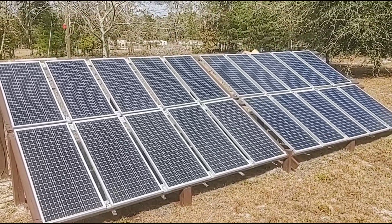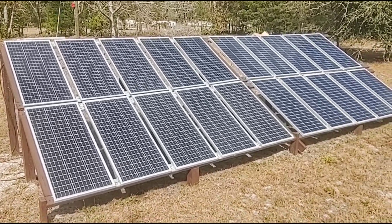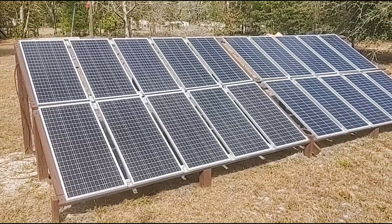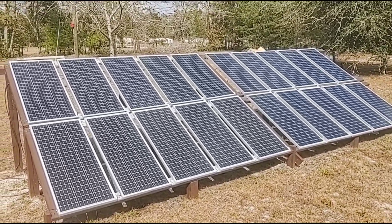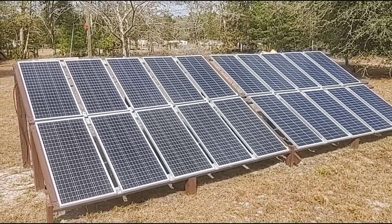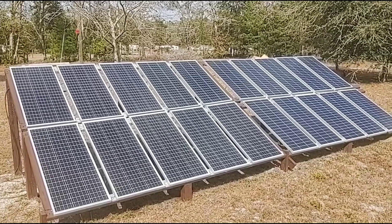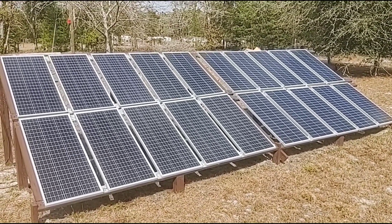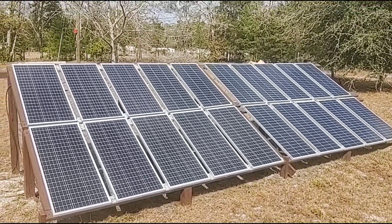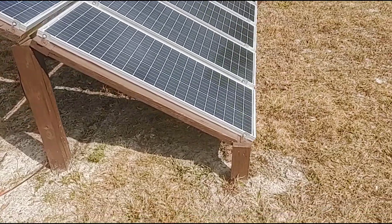It came with 20 100-watt solar panels. I would have preferred five 400-watt panels to install, but this was the package deal and it was a great price and quality. Everything is MC4 connections that just click together — red and black, very simple. I had zero experience with solar and I installed this system 100% from scratch by myself. We built a ground support; we're in Florida so the panels had to face south at a 30-degree angle for maximum sun efficiency year-round.